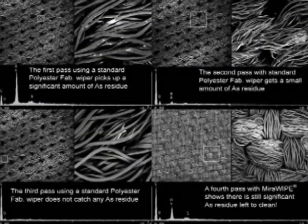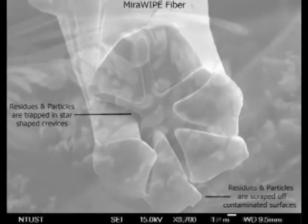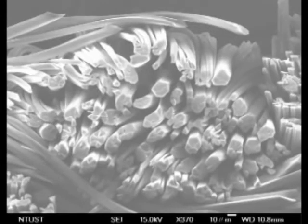Here are some SEM pictures showing the wipeability of a standard fab wiper as compared to mirror wipe. This demonstration shows the mirror wipe was able to remove more contaminant after the standard fab wiper showed the chamber apparently clean. The characteristics of our microfiber wiper are key components to our high-precision PM technique that help remove more particles than any standard fab wiper. This is the key factor that will help tool recovery time and improve tool performance.